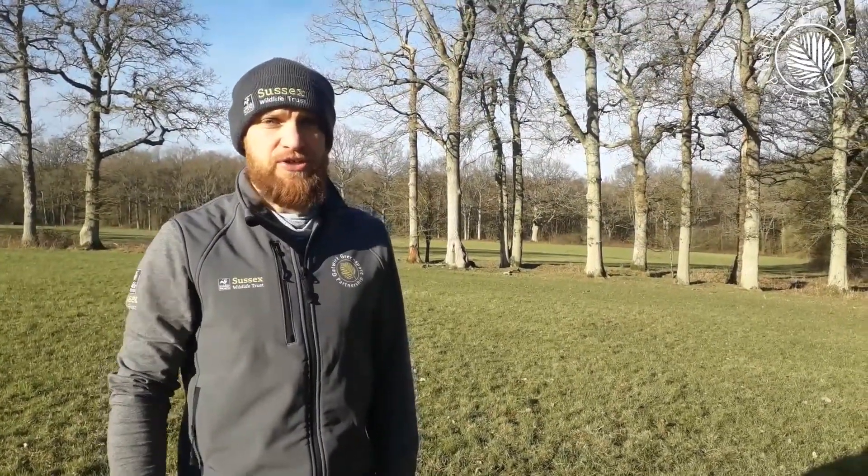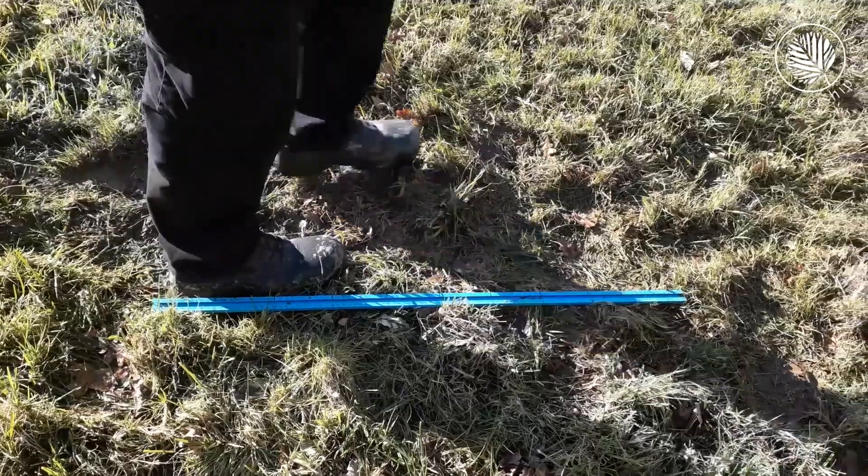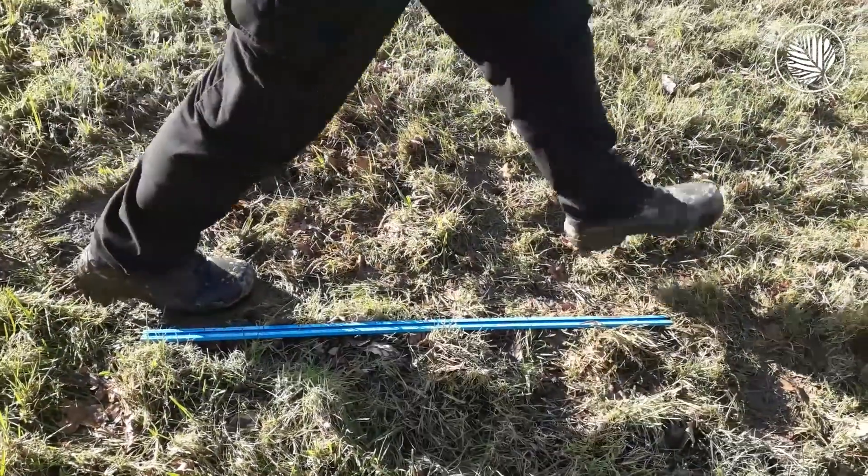Now you need to decide how you're going to measure the distance between your feet and the tree. You could use a tape measure. For approximate measurements you can just use your feet. This is a one-metre rule — one metre is approximately three adult feet or one big stride.